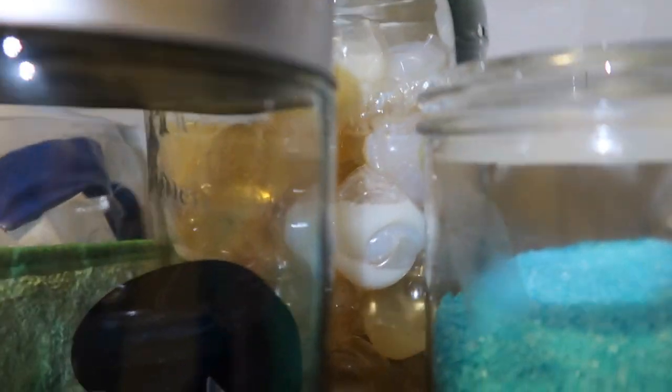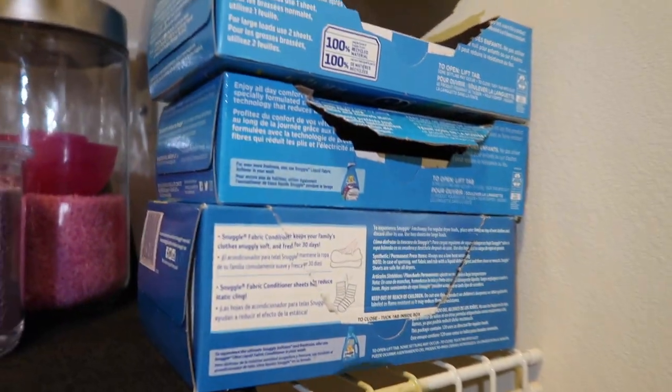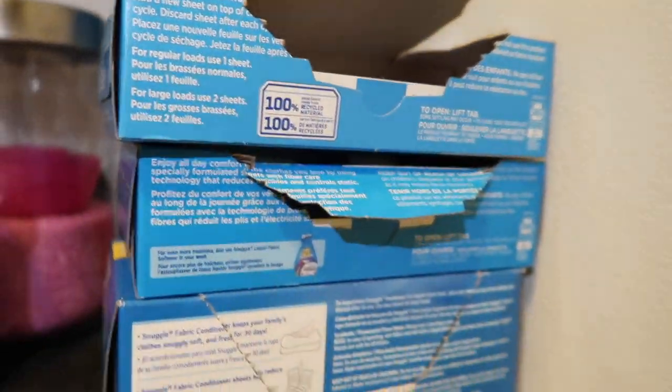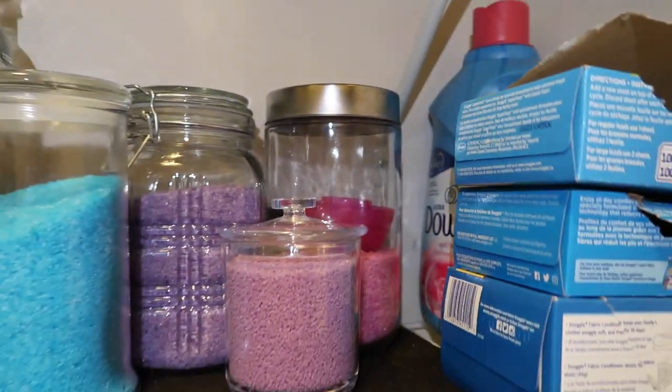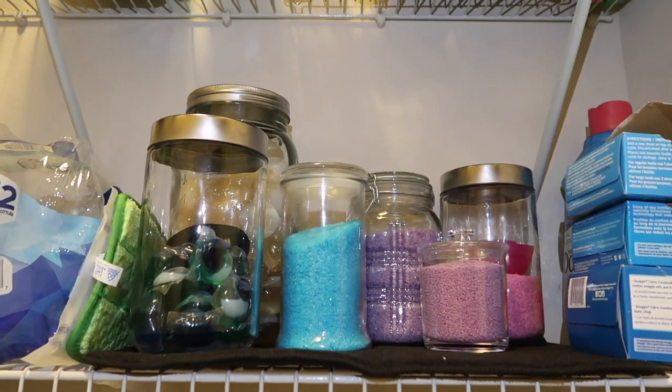Especially this one — I like them to be full. This is what it looks like up here. I have my Tide Pods back there, and I'm using my phone's flashlight right now. I'm also going to get a holder for the little dryer sheets, and I have some Downy back there as well that I'm going to get a little thing for, but this is just cute for right now.